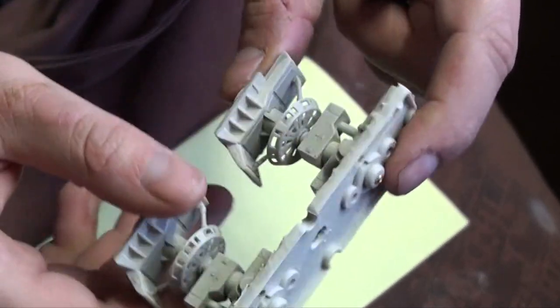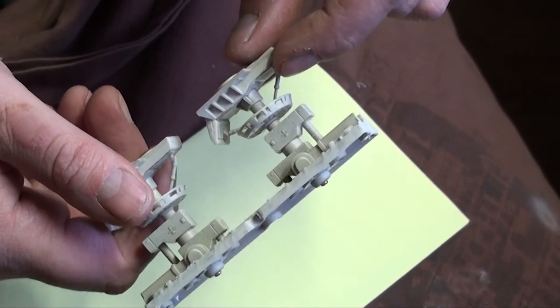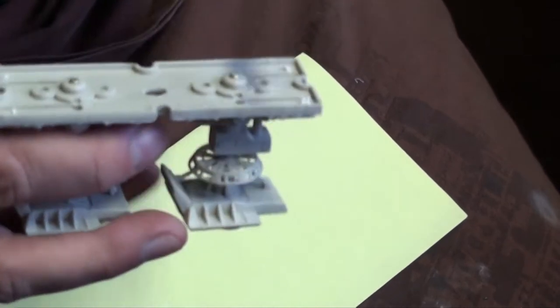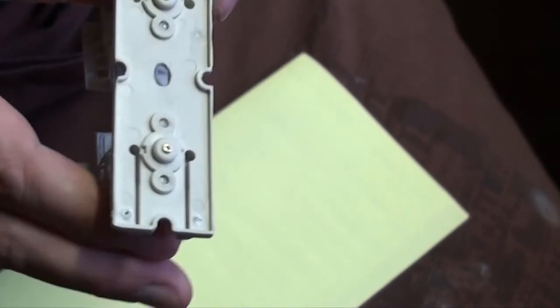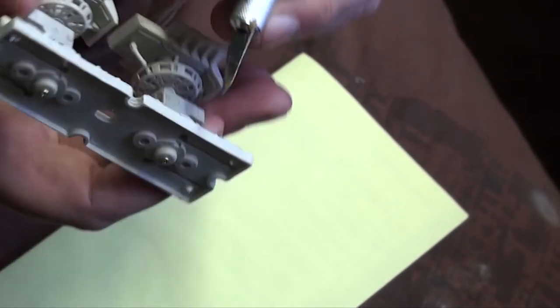Here we have one of the rear landing gears. This ship has five landing gears - two of these large ones and three single-leg landing gears. I'm going to modify them. The first thing I tried was sanding this edge off but that took a long time and didn't really result in anything, so I'm going to use a knife like this and cut along the line over here.